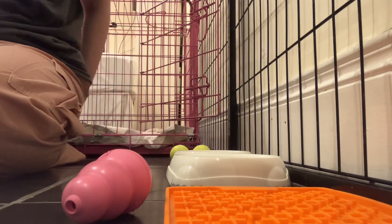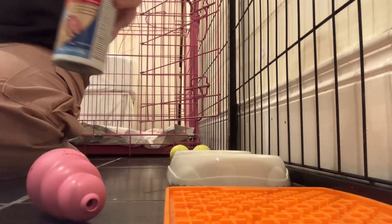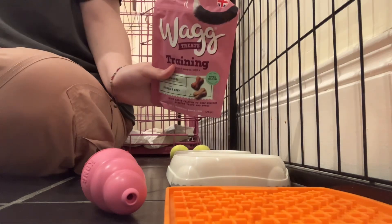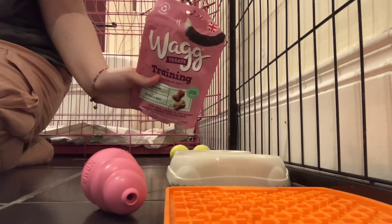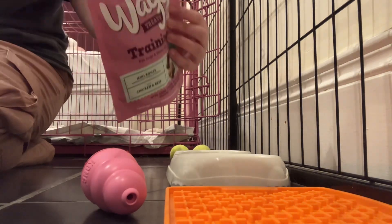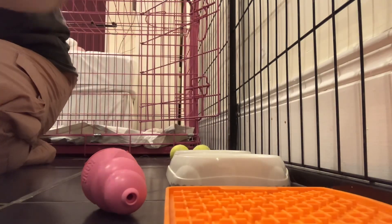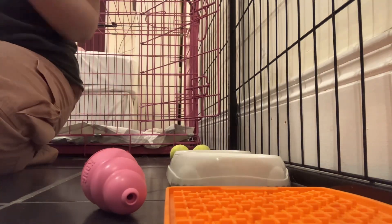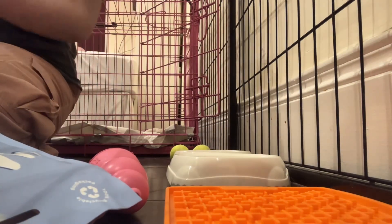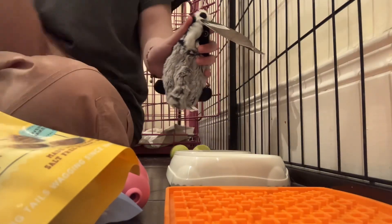Now here is the Kong — I'm probably not going to open this, but the pink licking mat thing goes inside it. Next is a bag of training treats, and another bag of treats, and another training treats bag — I've got so many bags of treats! There are also chicken sticks which will be awesome for her to chew in her crate, plus more treats and cookies.